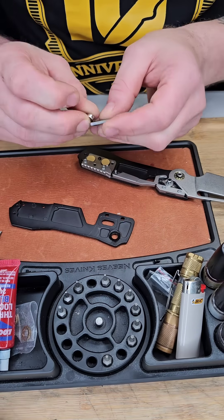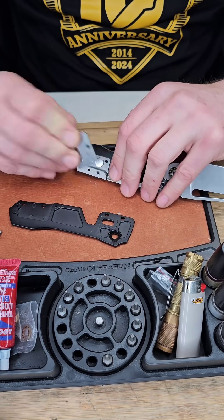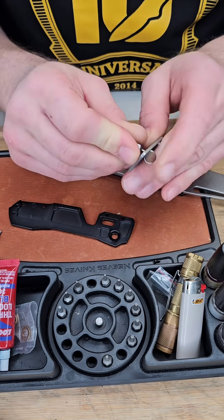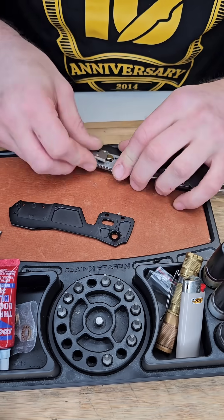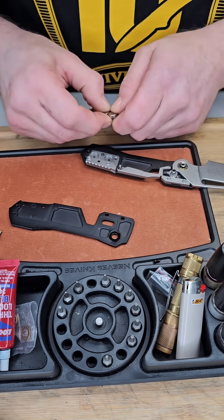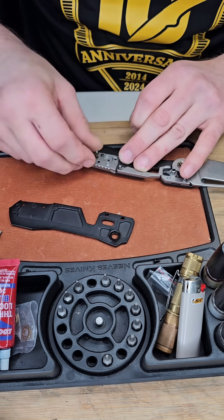Now these magnets are not pulling each other in. The difficult part about installing these is that you actually have to put them in opposite ways so that they're pushing each other apart. So putting this little plate together with the magnets pushing each other apart is a little difficult.